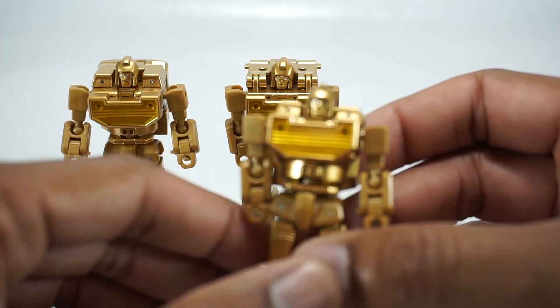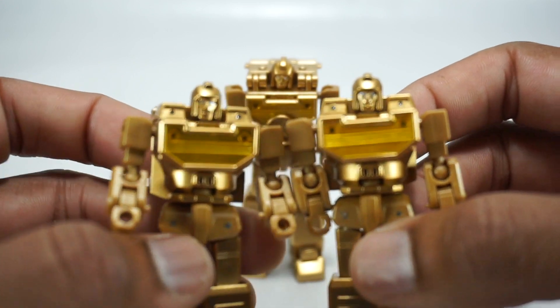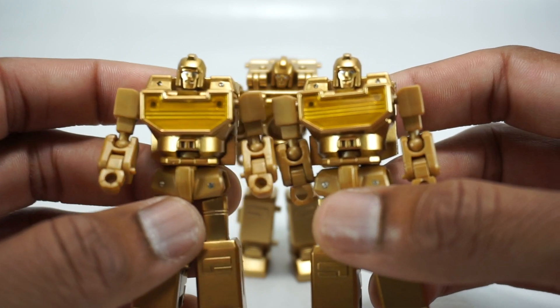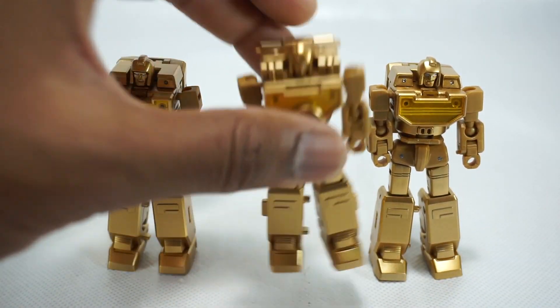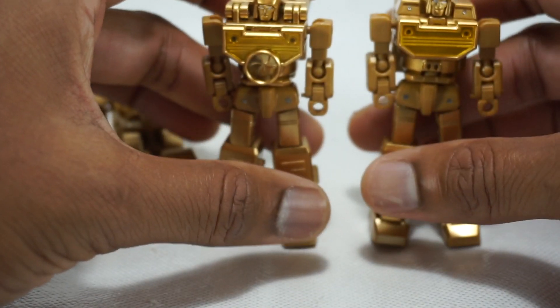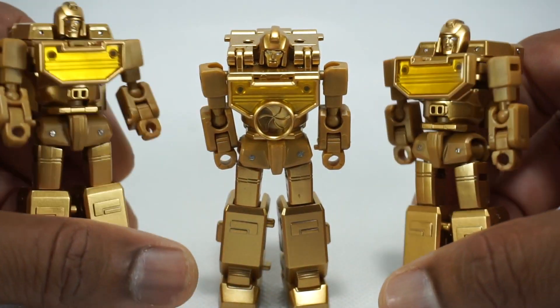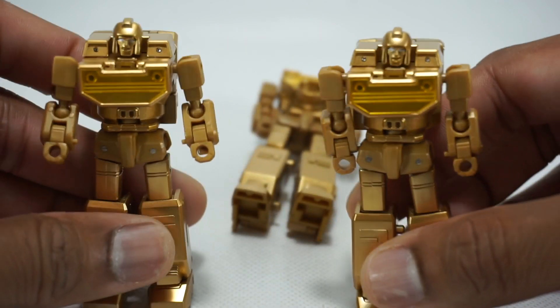They are different. If you look at each of their faces, you can see they've got slightly different expressions. They're both kind of like 'whatever,' but they do have different expressions — this one has a slightly different expression as well. That's kind of cool. They do have that translucent piece on the chest with gold paint behind it, which looks really nice.